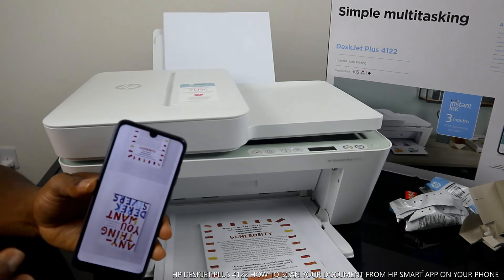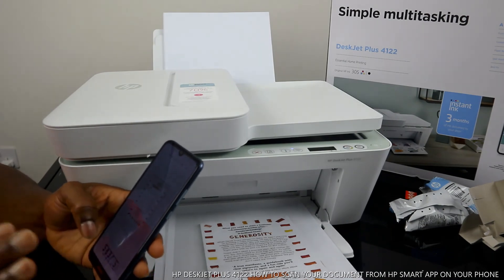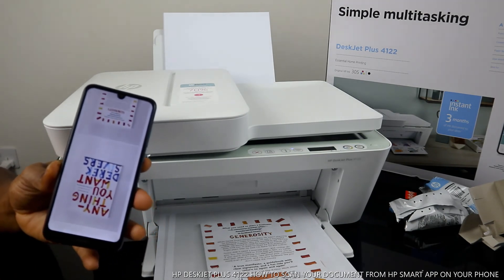If you're happy with what I've explained — how to scan your document, print it in color or black, and share it to somebody else — please consider subscribing. It helps us to grow. Thank you!